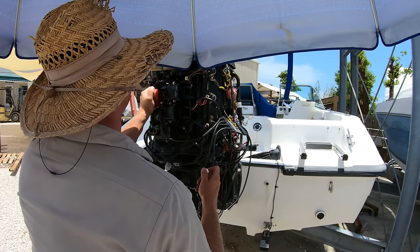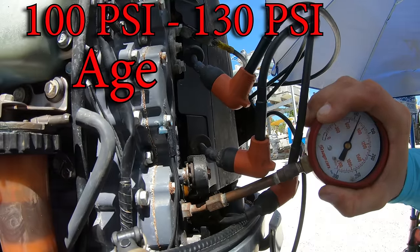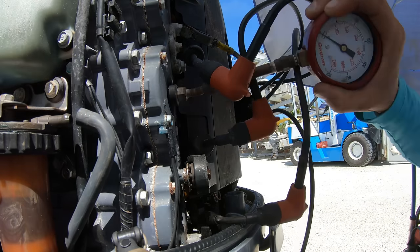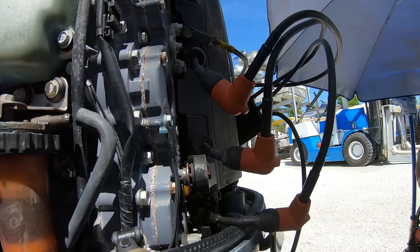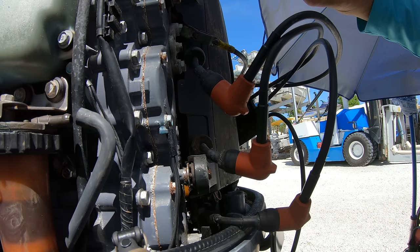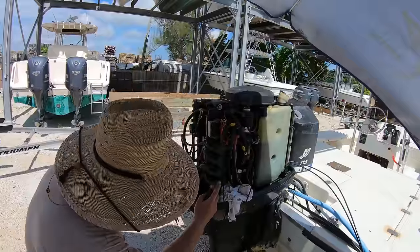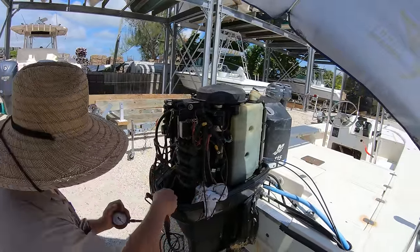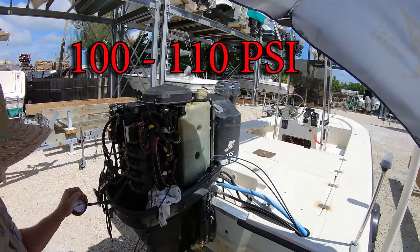For the two-stroke, the compression is going to range anywhere from about 100 psi to 130 psi depending on the age, hours, brand, and model of the engine that you are testing. The main thing that you want to look for is that the readings for all the cylinders are about the same. You don't want to see a difference of more than 10% between the cylinders — 10% is just what I go off of, though you can find people saying 5%, 15%, or even 20% differences. So if you are doing a compression test on a two-stroke and the cylinders range from 100 psi to 110 psi, I wouldn't be concerned about there being any issue with that engine.